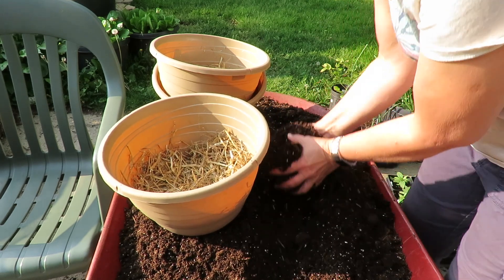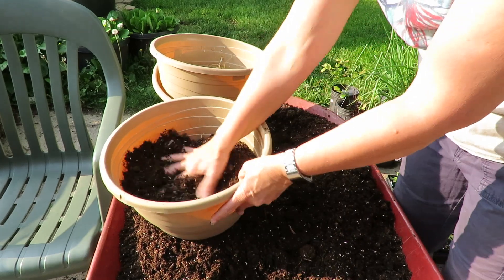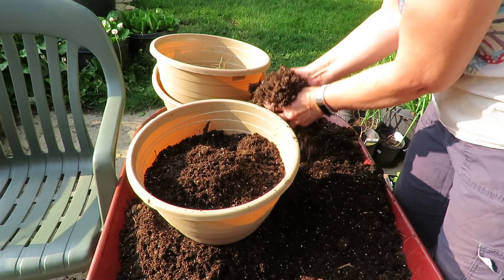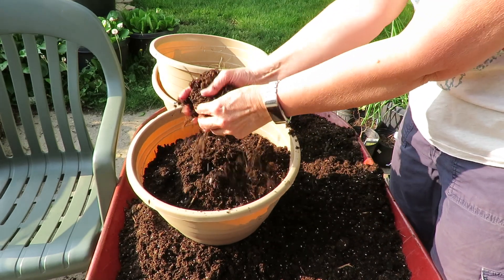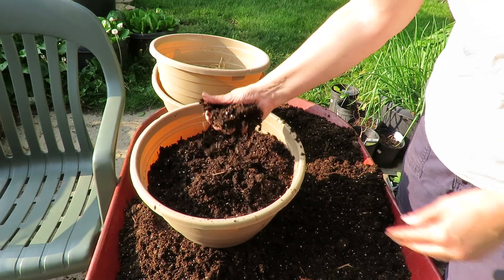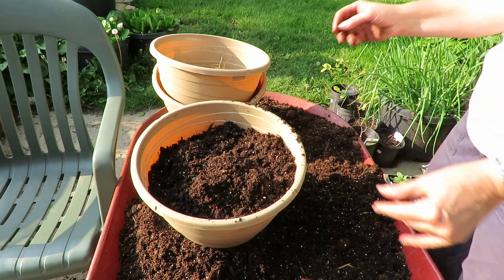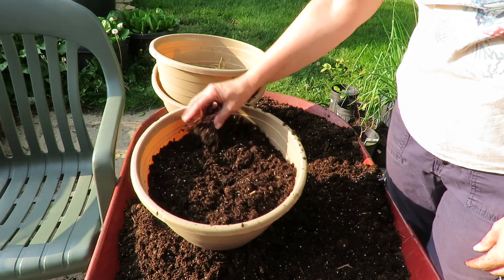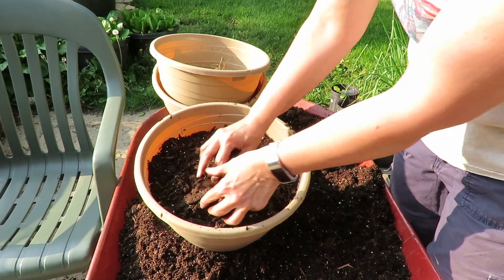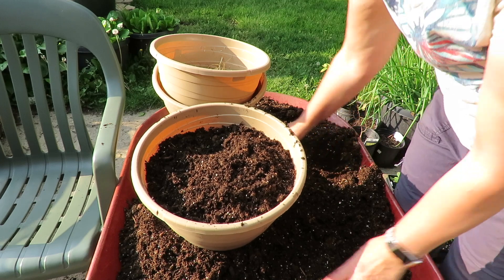Then I'm going to take my soil. This is a mixture — we get free compost from our city. I went and got a load of compost and then potting soil. So that's what this is: half compost — you can see a lot of sticks in here — half potting soil.